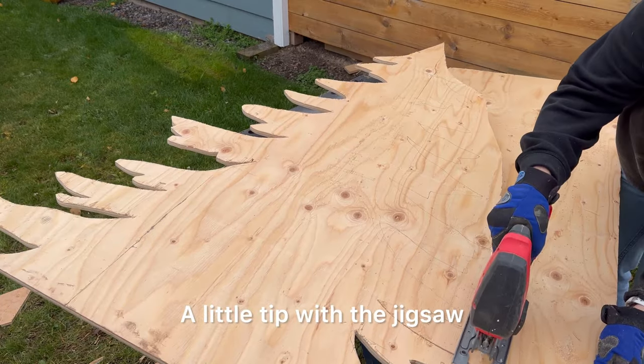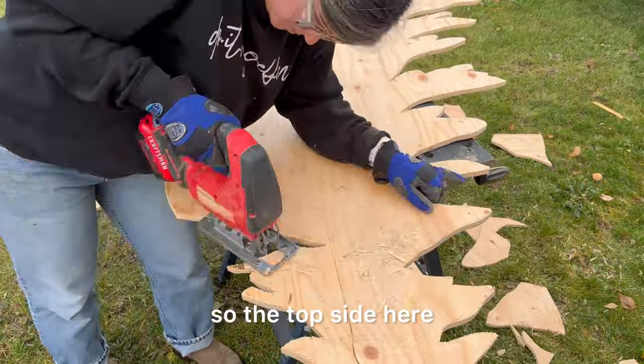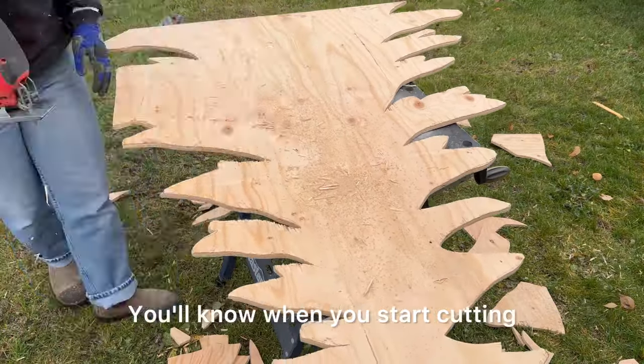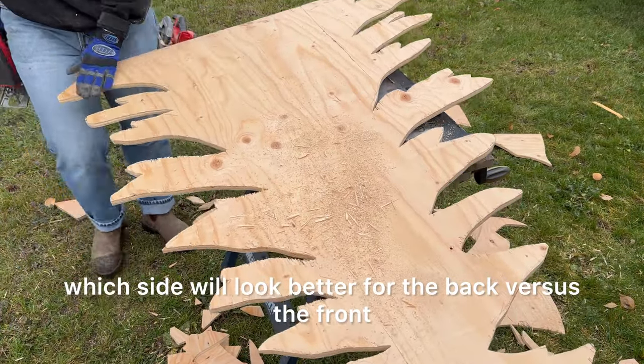A little tip with the jigsaw: the blade cuts on the upstroke, so the top side of the tree shape will have a slightly rougher cut. This side will just be the back of my board — you'll know when you start cutting which side will look better for the back versus the front.